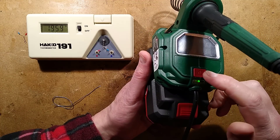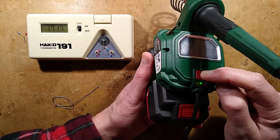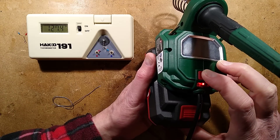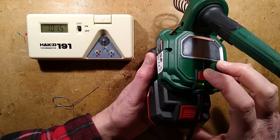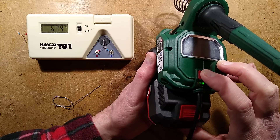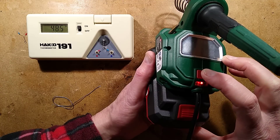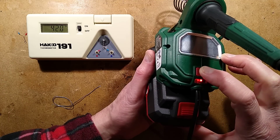Let's put it into calibration mode and click it in the other direction — this time I'm going to lower the temperature. I'm going to press and hold this button until it goes red, and then I'm going to press it 20 times: 1, 2, 3, 4, 5, 6, 7, 8, 9, 10, 11, 12, 13, 14, 15, 16, 17, 18, 19, 20.